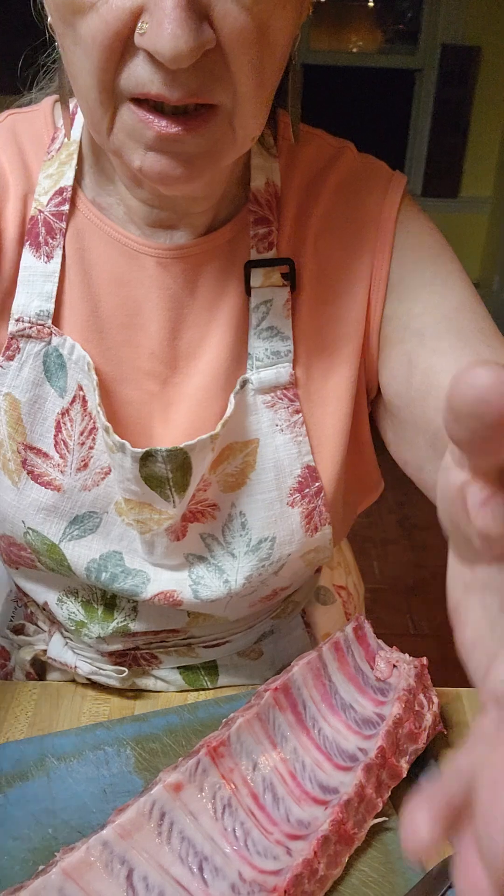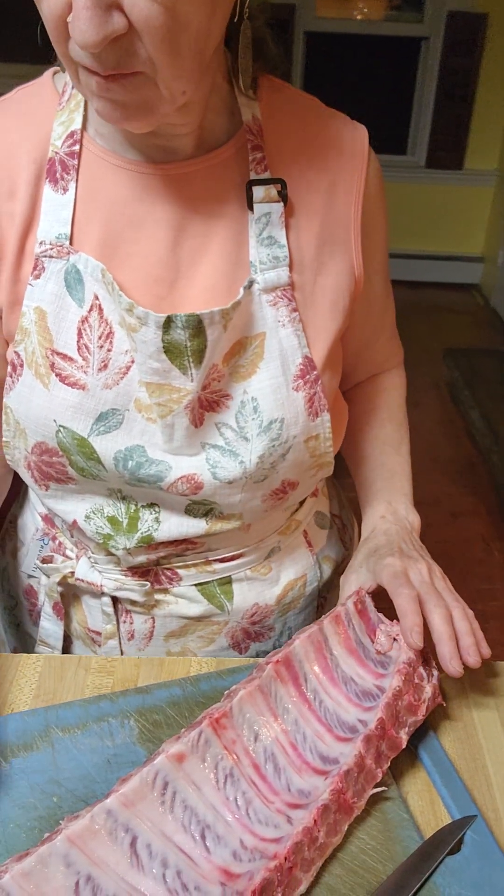Good morning and welcome to America's Home Cooking. I have some ribs here — these are pork loin back ribs. What I'm going to do is cut them in sections of three ribs. This is going to be served with sauerkraut and potatoes.